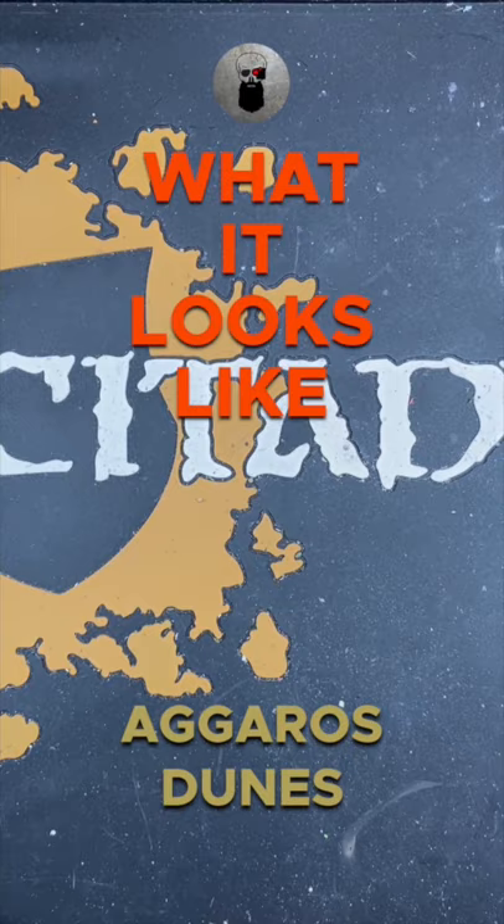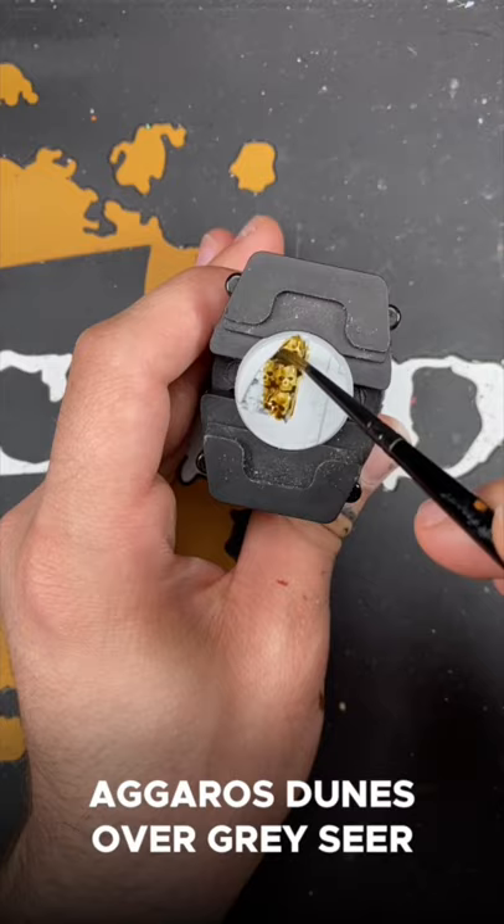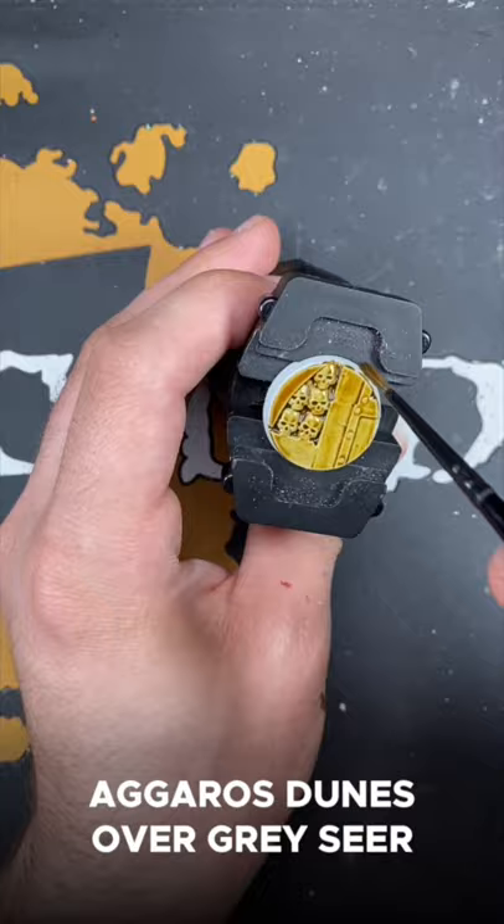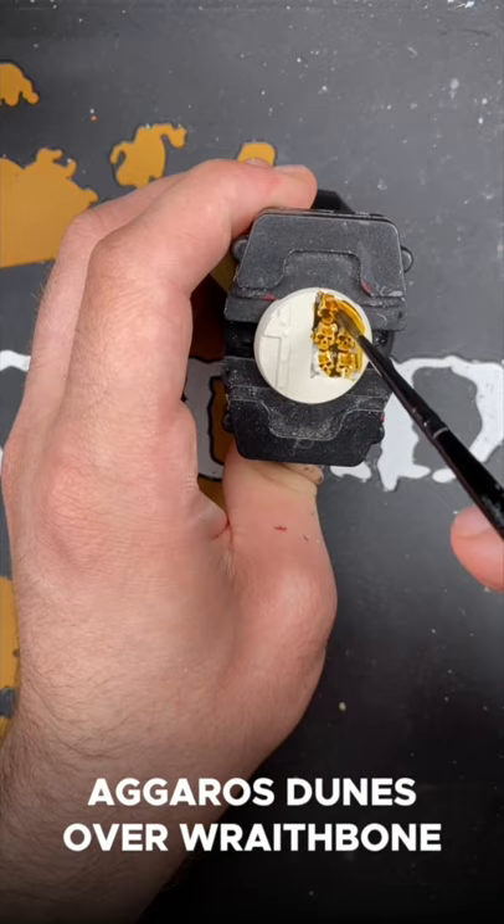Welcome to What It Looks Like: Agaross Dunes. First up we have Agaross Dunes over Greysere. And next up we have Agaross Dunes over Wraithbone.